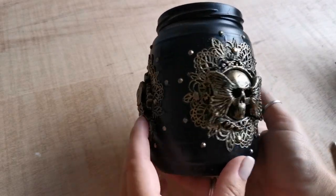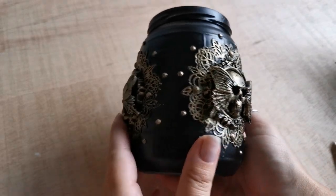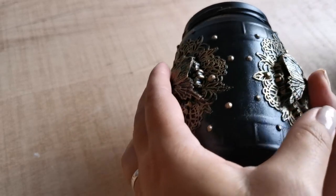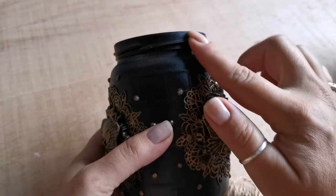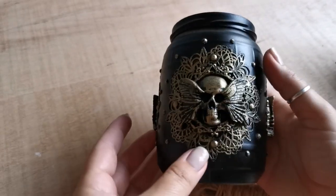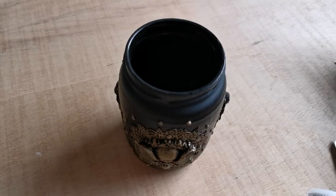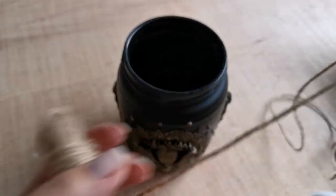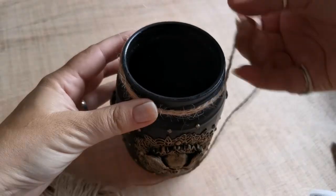I've put two layers of varnish to seal the paint and it actually looks great. For the final touch, I'm going to use a string to decorate the top part of the jar. This is totally optional and you can use any other material too if you like. To secure the string, you can glue it with a glue gun or super glue.